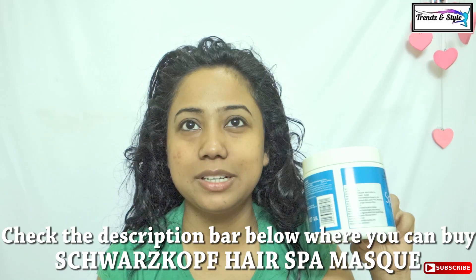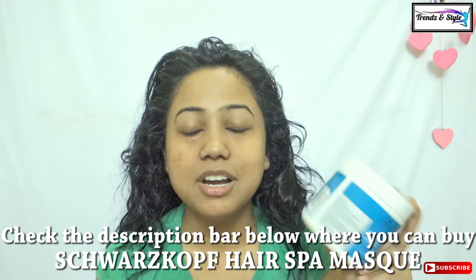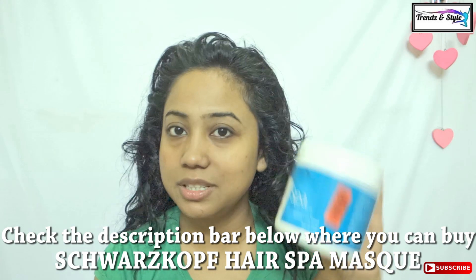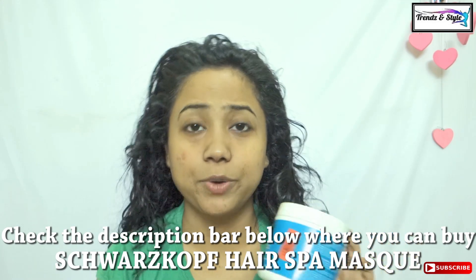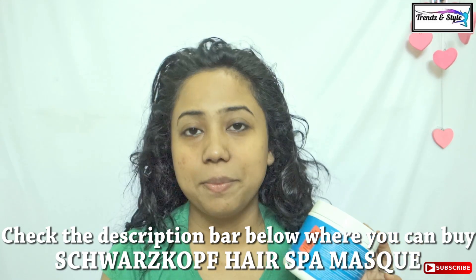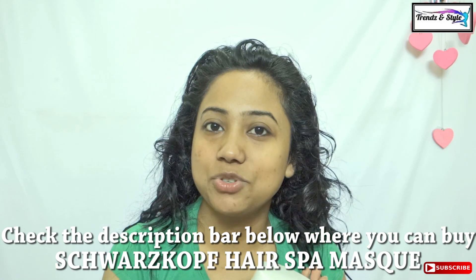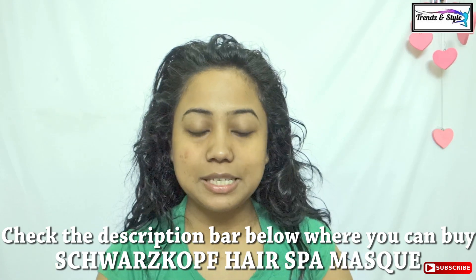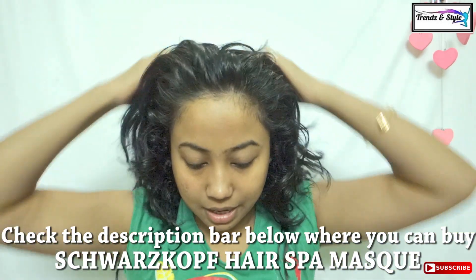It costs rupees 600 and it goes for around one year for me. There are many other spa creams in the market — from L'Oreal, from Matrix, and many other brands — and you can use them too; all of them are really good and effective. So now I would split my hair.